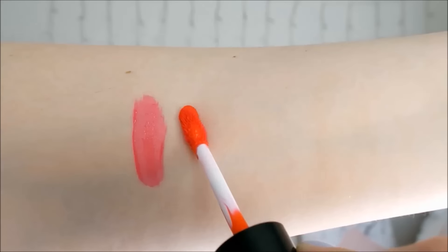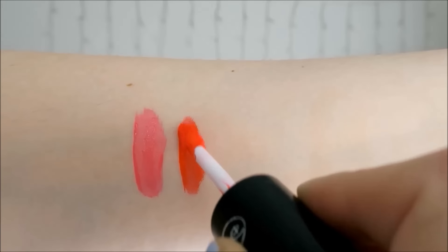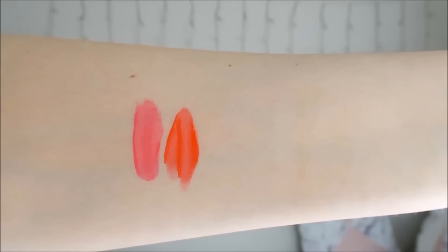The next shade is Coral Bowtie which is a rich coral shade. This shade is very pigmented and it has great colour payoff on my lips. Since this shade is a little bit darker than Pink Imagination it has a little bit more coverage for me and it looks a little bit brighter when it's layered up. I really enjoy wearing this colour — it's vibrant without being too overwhelming.